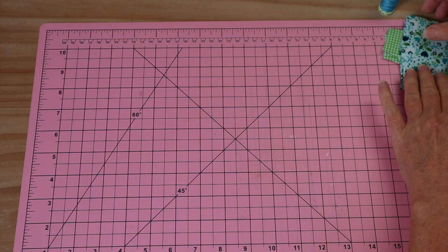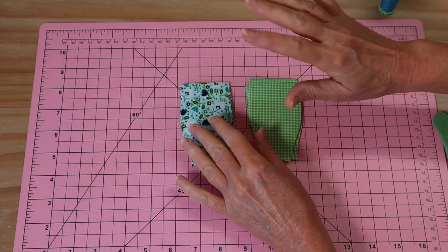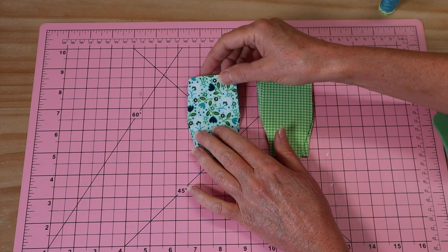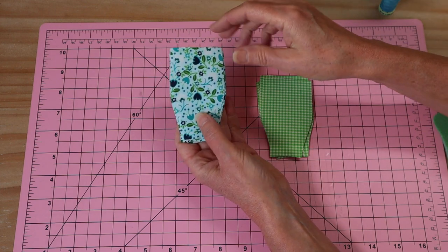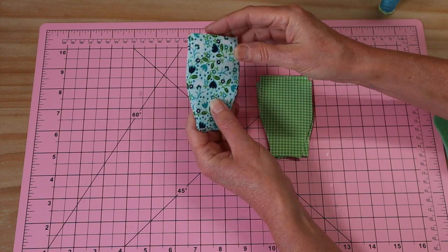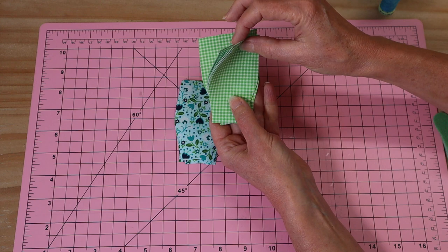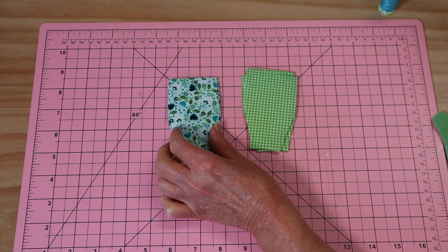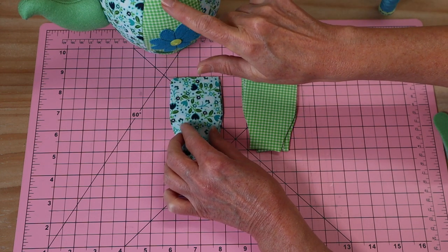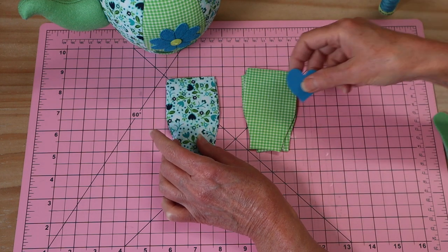Let's get those templates printed and get sewing. For the cup you have all your pattern templates, and it tells you how to prepare your fabrics. For the outside of the cup you need to choose a print, and for the inside — the liner — you need a different print. I'm going to do the same thing I did with the teapot: an alternative panel at the front with a little heart shape on there.